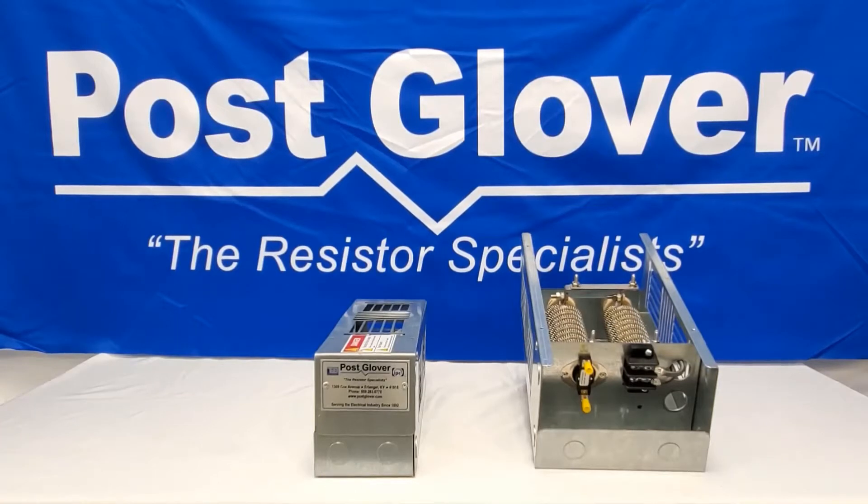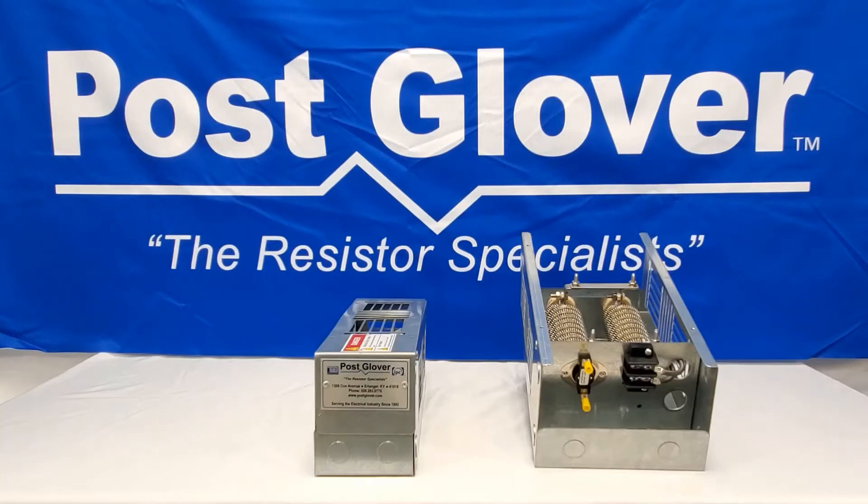Welcome to the Post Glover YouTube video series. Today we will demonstrate how to mount and connect a Post Glover dynamic braking resistor. This instructional video is generic for all of our dynamic braking resistors from 200 watts to 100 kilowatts.